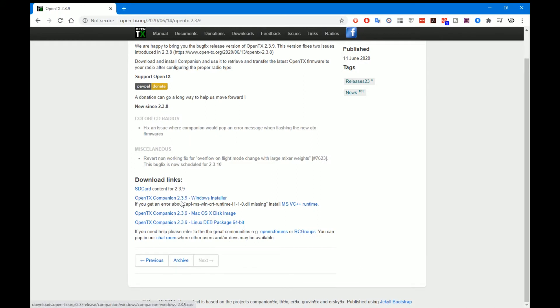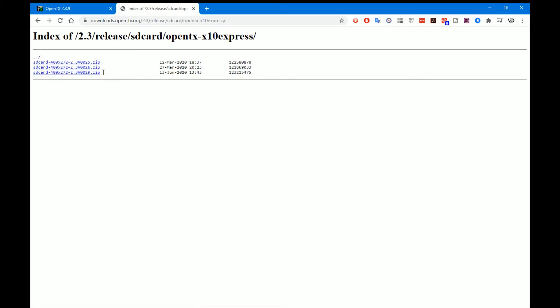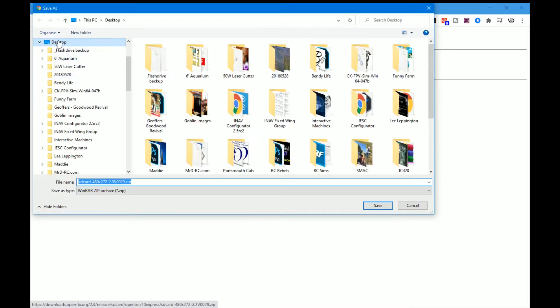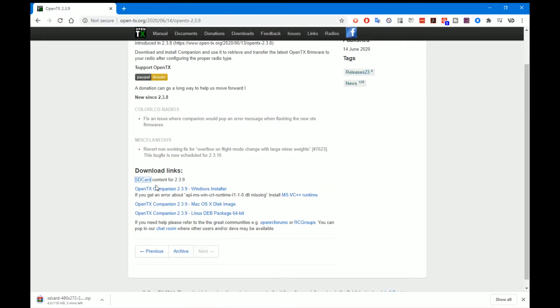I don't actually have 2.3.9, I'm still on 2.3.7, so while I'm here I'll download that as well. If we open the SD card contents file, we find all the transmitters listed — we're looking for X10 Express. You want the latest release, which is the 13th of June 2020. And I'm going to use the Windows installer since I'm running Windows.